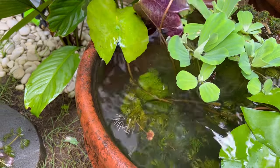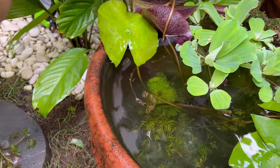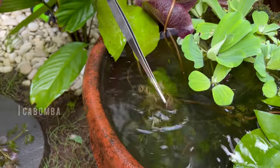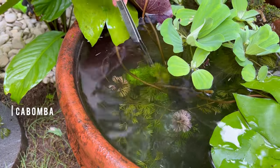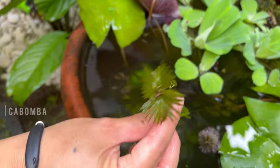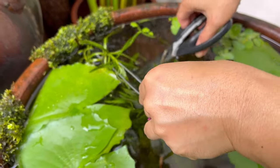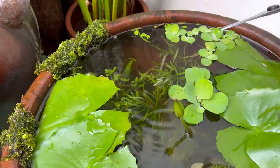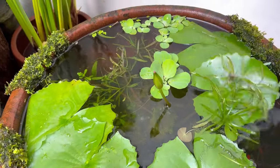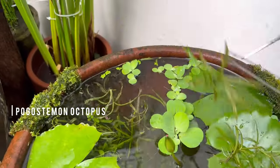To keep this project pocket-friendly, I'm employing a repurposing strategy by taking cuttings from existing plants in other pots. This way we're not just saving on cost, but also cultivating sustainability of aquatic plants in your own home. If you don't currently have existing plants to harvest from, you could pick easy-growing, low-cost plants to start with, like cabomba, water sprites, java fern, or Amazon swords.